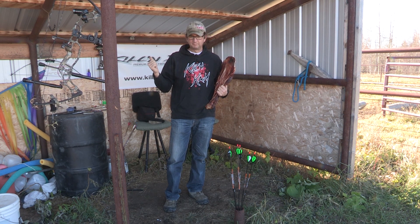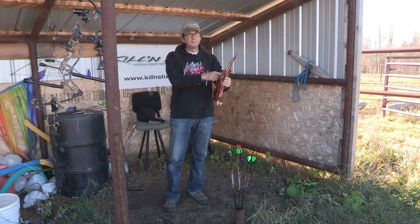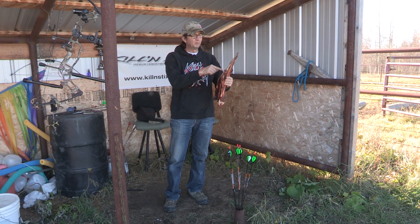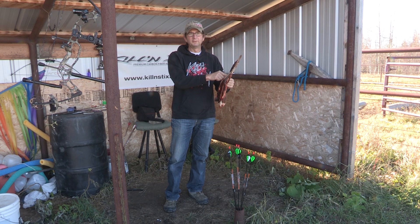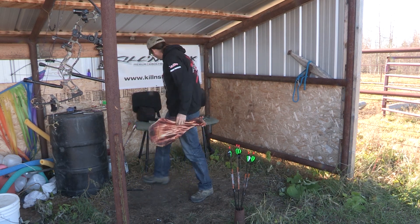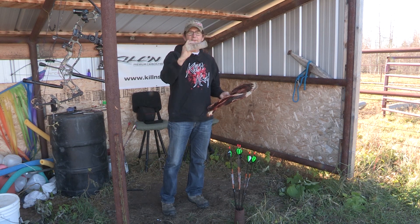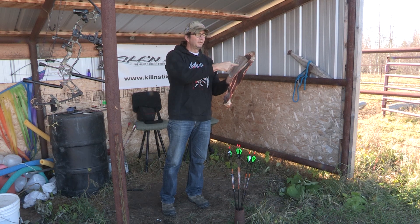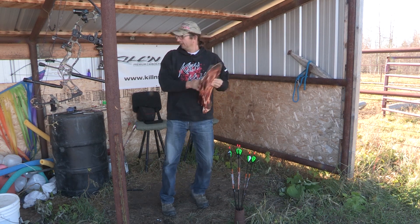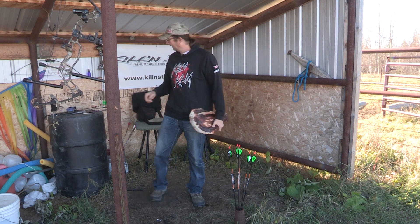It beat the regular micro — the LT penetrated deeper in the gel block. What he said was if you put a chunk of gel block, then the shoulder blade, then we'd see who penetrated deeper. So what I'm doing is I have a piece of gel block here, about two and a half inches thick, and I'm going to strap that on and shoot it right there.